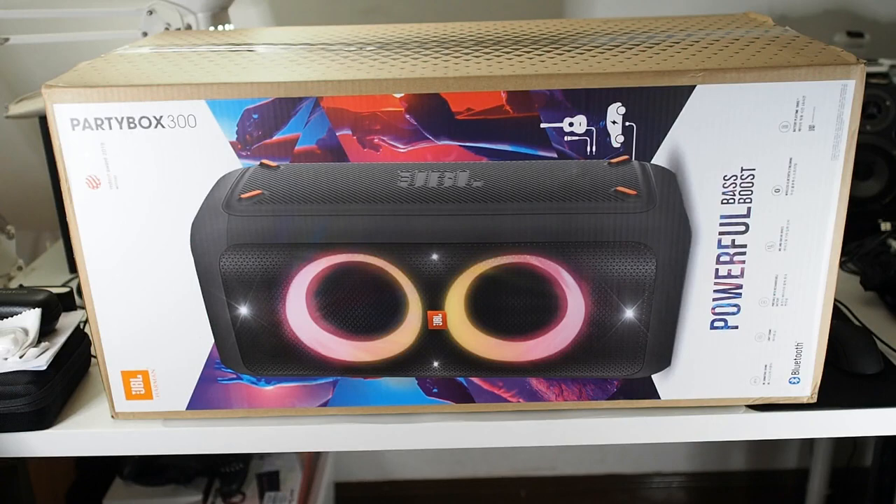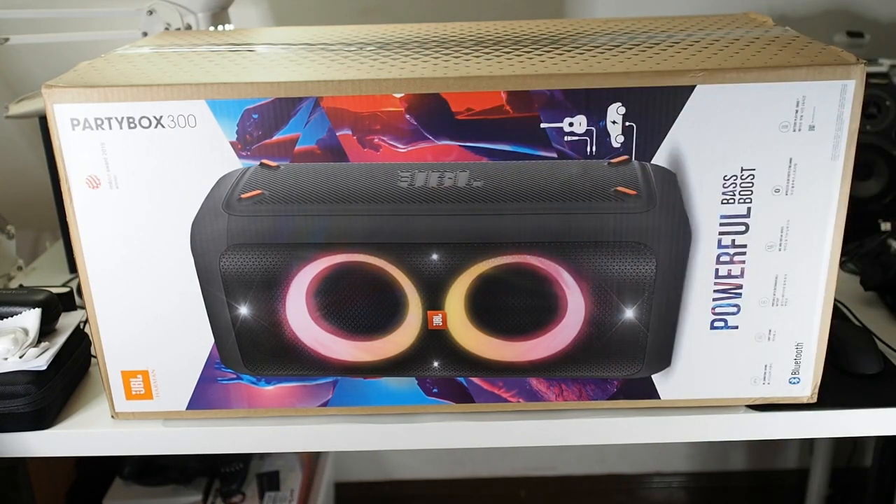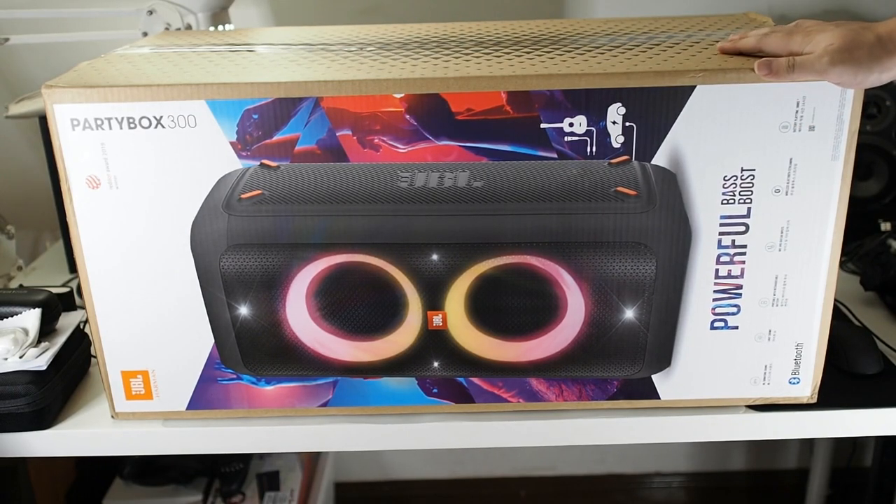Hi guys, Matt here with Droid Tech, back again with another video. I hope everyone is staying safe in this current epidemic. Today a big parcel just came in — this is the PartyBox 300 by JBL, which I've been looking at for quite some time.